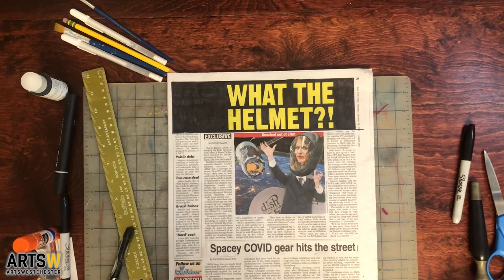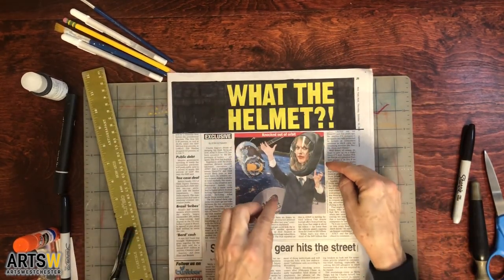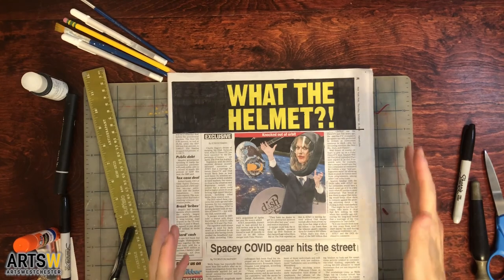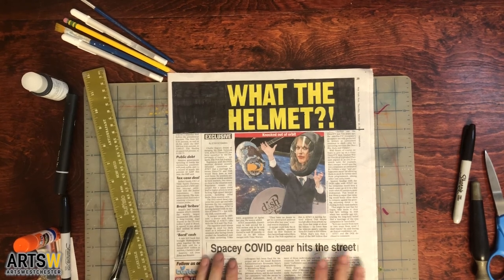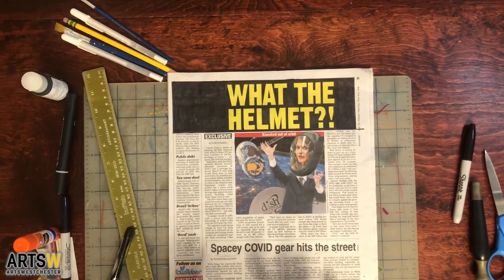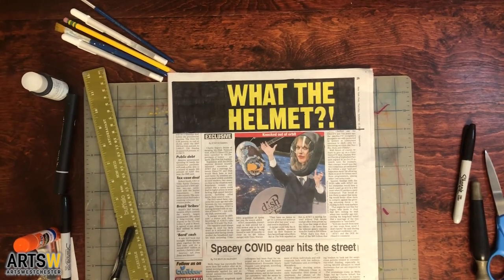Okay, so now I've got the background around the text colored in, and the area behind her helmet, so that really emphasizes what the helmet and knocked out of orbit. But I still think it needs a little more — I think the spacey COVID gear hits the street gets a little lost. I'm just going to play around with an abstract design and see where it takes me.